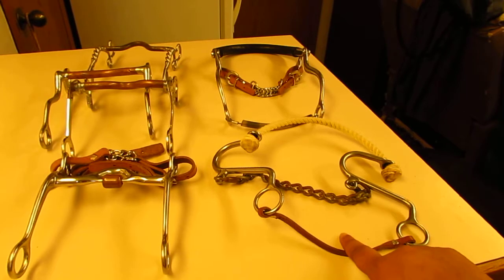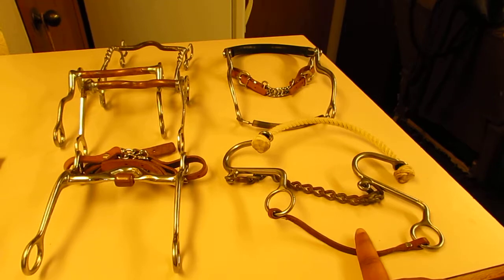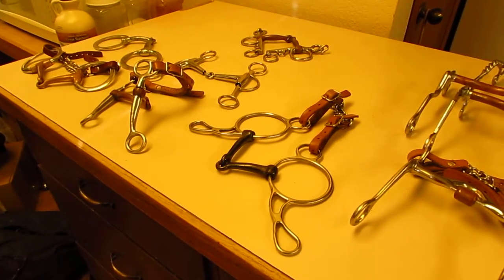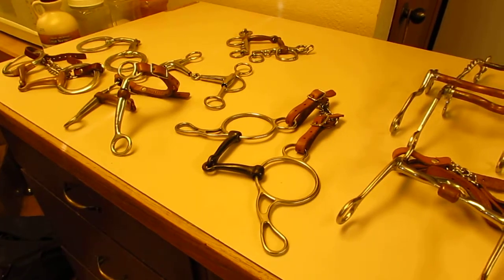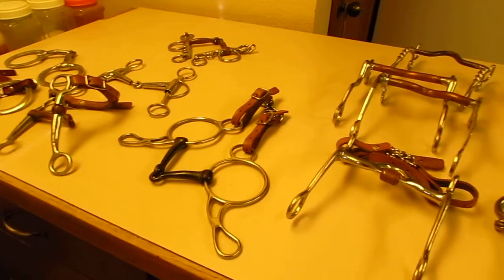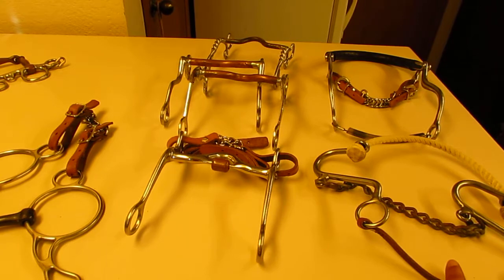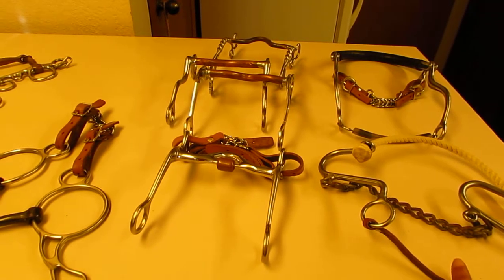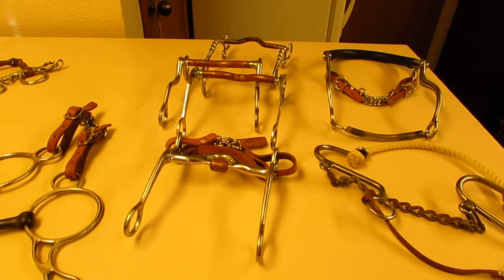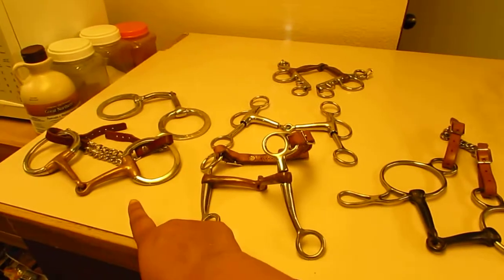Just because you have a hackamore does not mean it has to be leverage. You can get hackamores very similar to a snaffle — instead of having a piece in their mouth, it's just two rings on the side of the cheeks with a nose band and a chin strap. So you can get hackamores that are non-leverage. This one is a leverage bit because it has shanks.